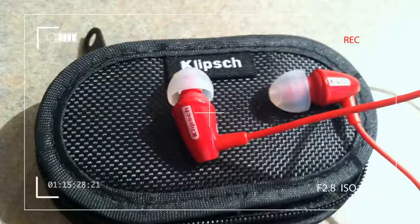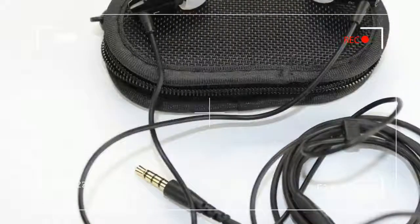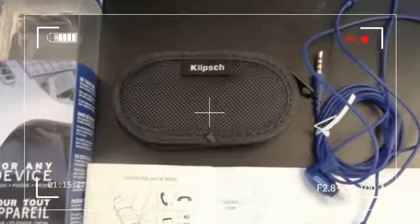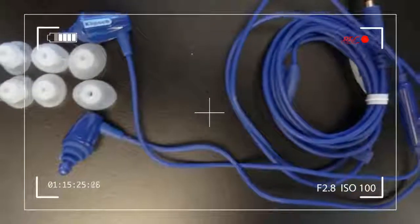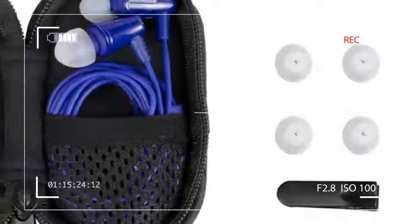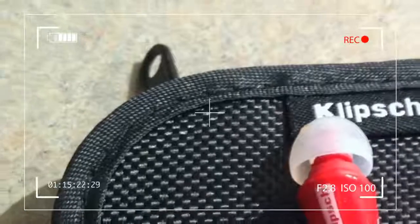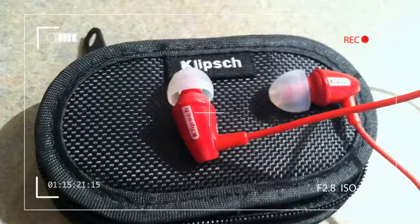Klipsch hopes you'll pass by a gazillion other earbud choices and pick up its latest model, the S3M. Convenient, conservatively stylish, and priced right at $50, the S3M are an enticing choice from a company that knows good sound. But do Klipsch's bottom-barrel earbuds sound any better than the pair you bought — and subsequently threw away — the last time you were jet-setting?